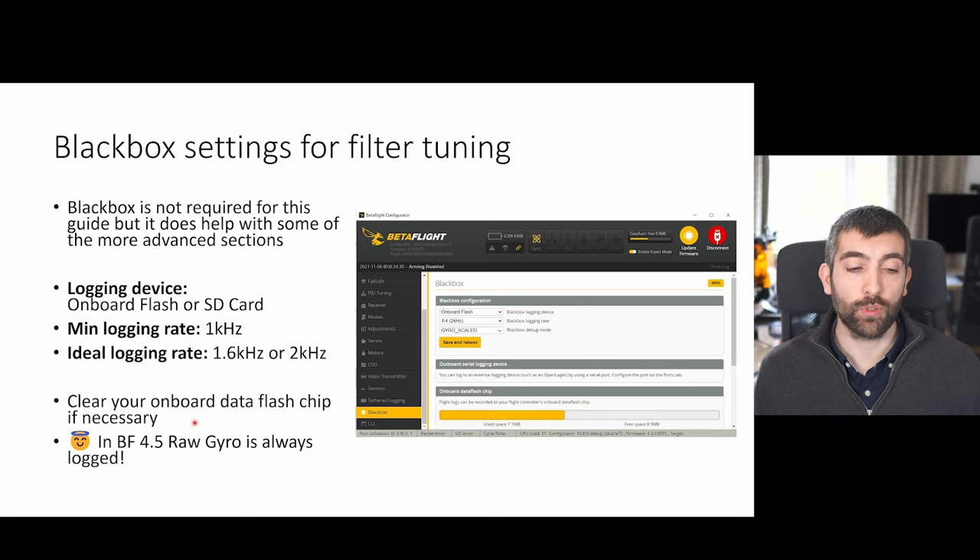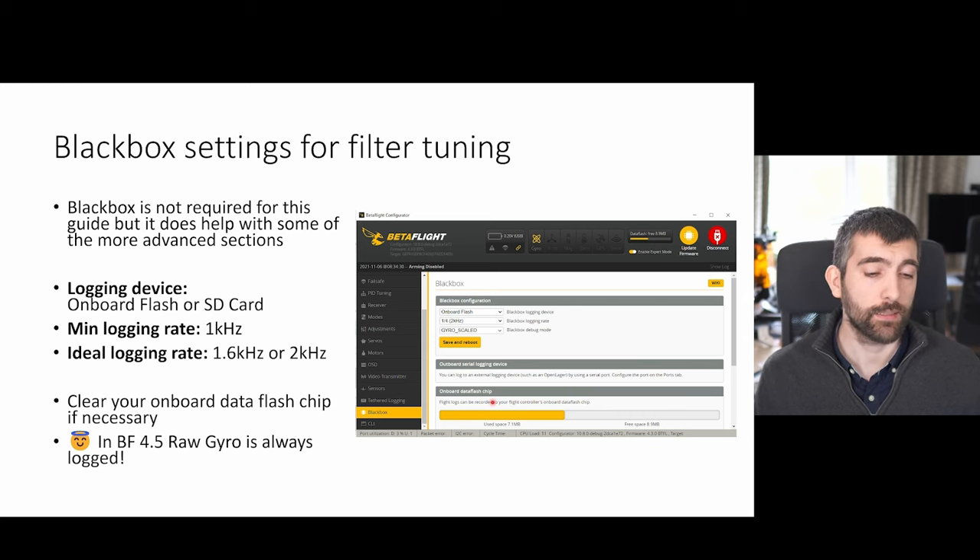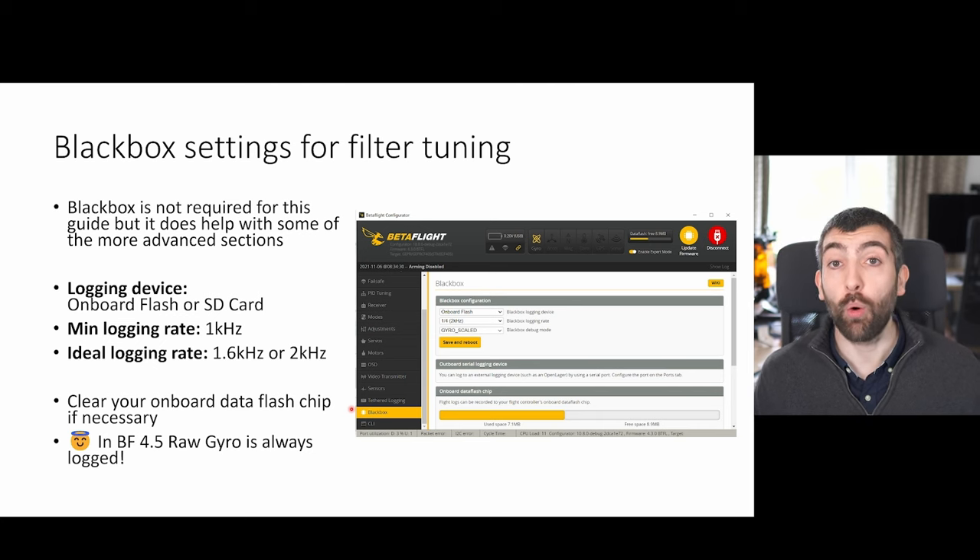Clear your onboard data flash chip before you start filter tuning — often it can be full, so just clear it and make sure you're collecting fresh data. In Betaflight 4.5 the raw gyro data is now always logged no matter what debug mode you set in the black box, so you can set any debug mode you want or leave it to none and you're going to get that raw gyro data all the time, which is what we need for filter tuning.